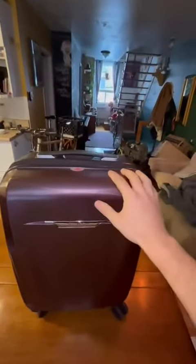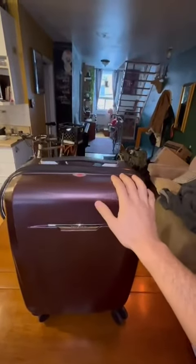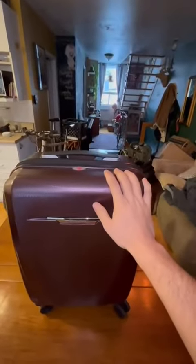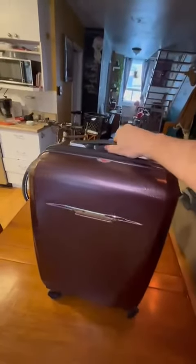This is super solid by the way, and there's a 10-year warranty on this, so whatever happens you can have it replaced or repaired. Let's take a look inside.